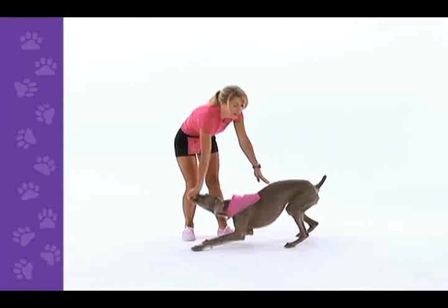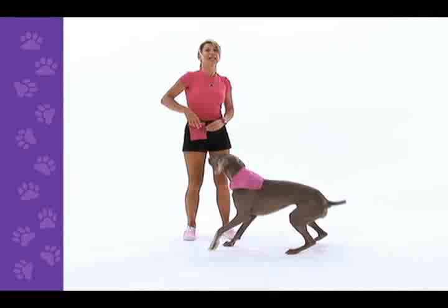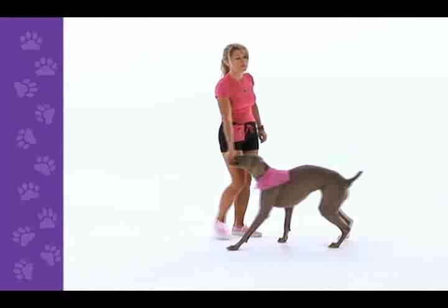Another problem you may encounter is a dog that keeps lying down instead of going into a bow. This usually happens if you hold the treat too long instead of backing your hand away right away. The third problem you may encounter is a dog that just keeps backing up, and that usually happens because you're pressing the treat straight back horizontally instead of pressing down toward her back paws.